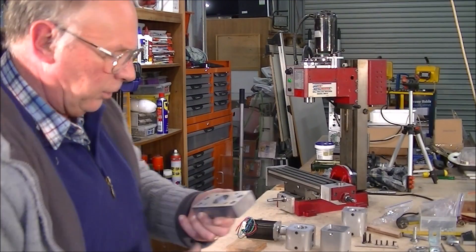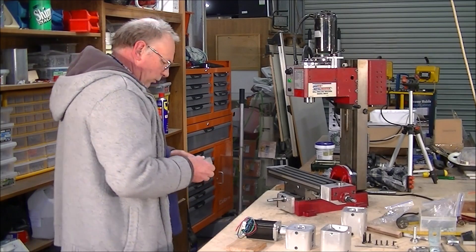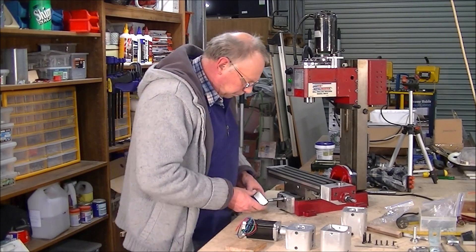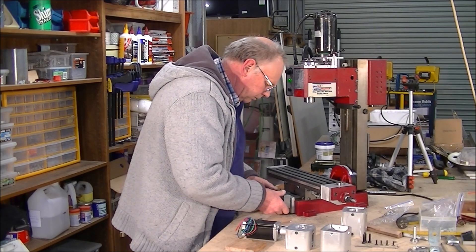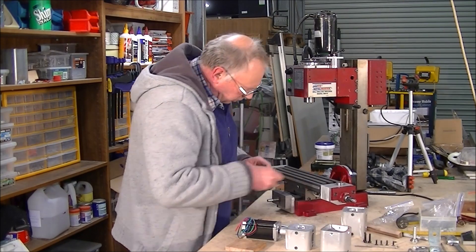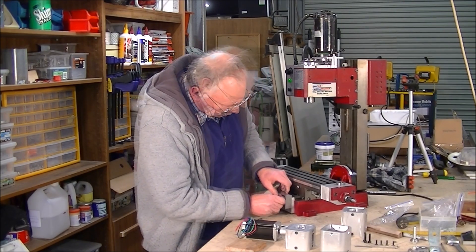Having tapped all the threads in this bearing block, it's time to put it all back together. Just simply done, just like this.